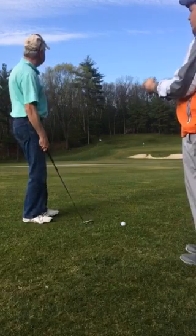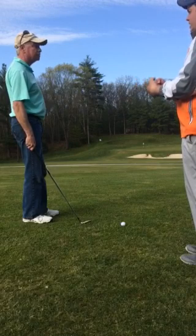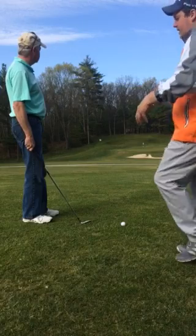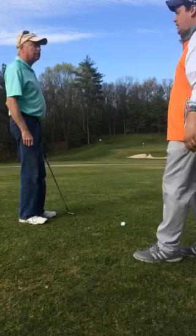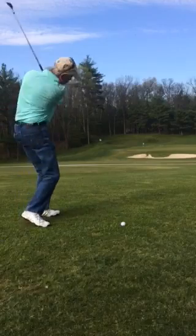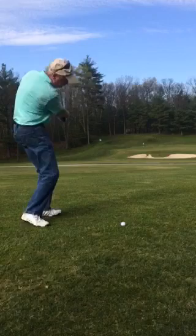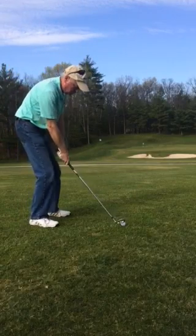Whether or not it spins backwards or just checks up — there's not much green to work with. Approach shots like this are difficult because of that reason. You've got to visualize it as coming in high with a nice soft check on it. Let's see you hit one here, because this is where your second shot ended up. You know that the spin of the golf ball is affected by the grooves, so let's hopefully have a nice little pinch on it.